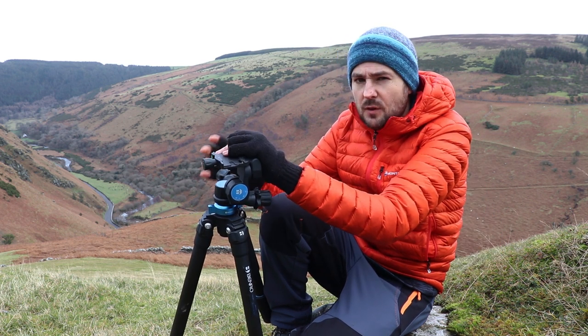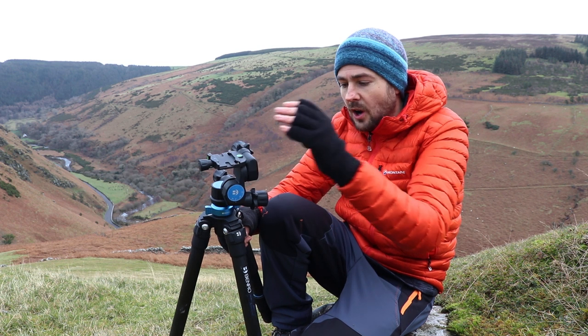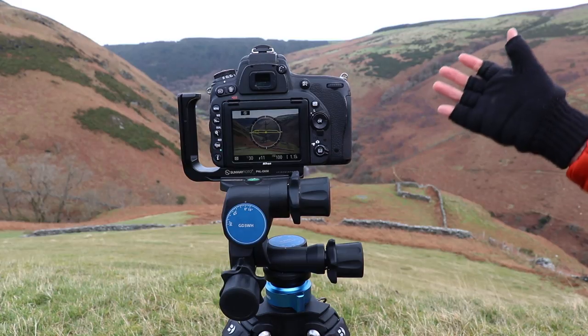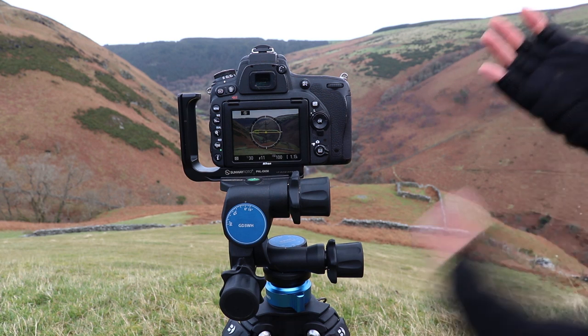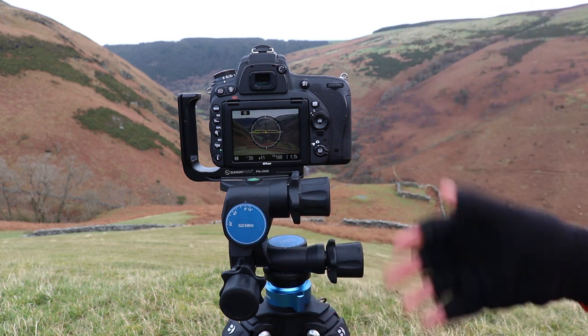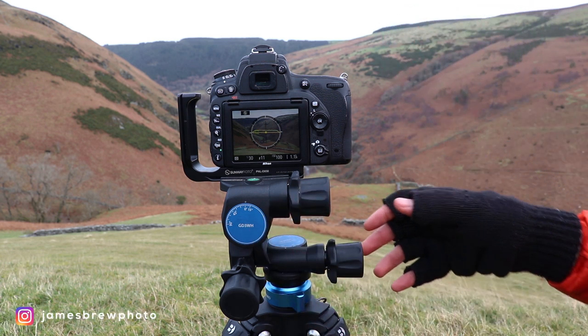Now I'm just going to give you a very quick demonstration of how you would use a geared head like this in the field. Here we can see a typical setup — the light's pretty rubbish today so I don't think I'll actually be taking any pictures, but this is just for demonstration purposes.